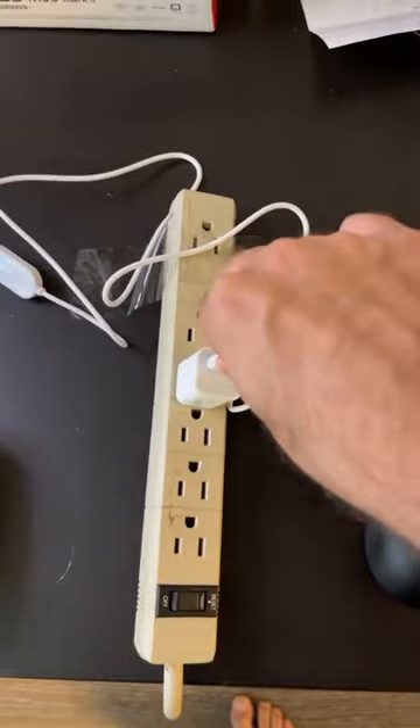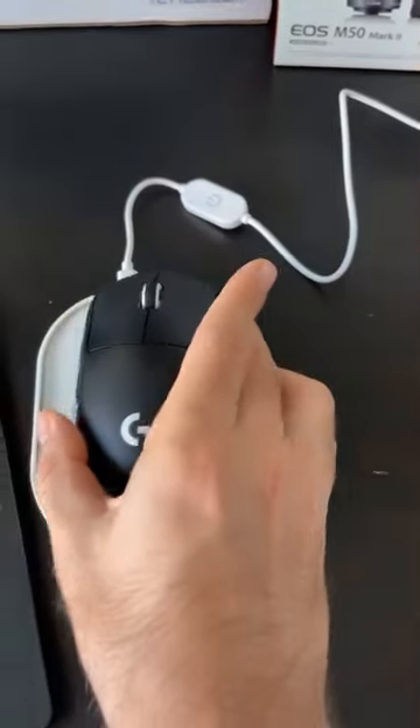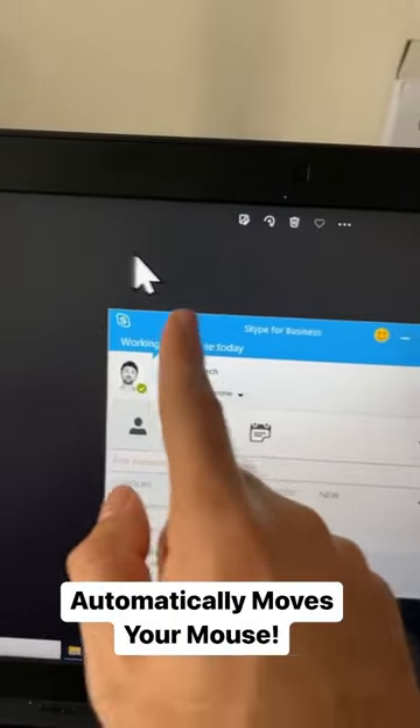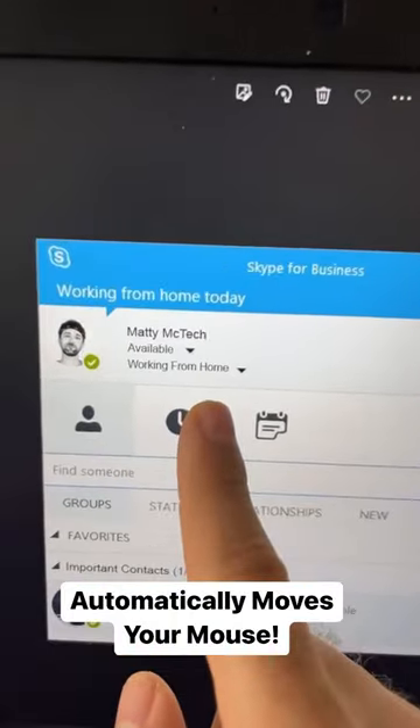All you have to do is plug it into your computer or an outlet, then put your mouse on top and hit the power button. And it'll automatically move your mouse to keep you active while you're working from home. Easy, let's go take a nap.